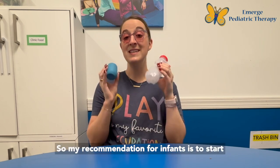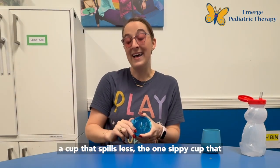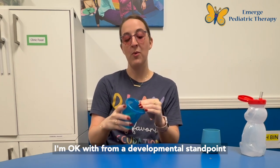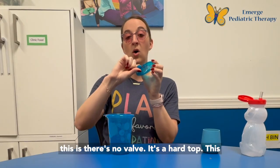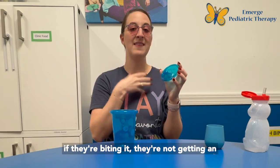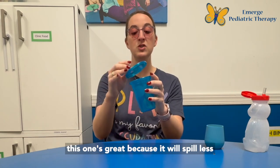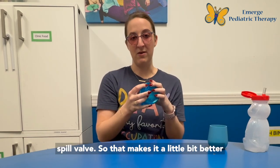My recommendation for infants is to start with both of these cups if you need an option that spills less. The one sippy cup I'm okay with from a developmental standpoint is the take and toss cup, and the reason is there's no valve — it's a hard top. This can be better because sometimes infants will bite a lot with soft tops while sucking. This one doesn't have any give to it, so even if they're biting it they're not getting input that biting is what they need to do to suck. It will spill less than an open cup but doesn't have that anti-spill valve, so it's a little bit better for oral motor development.